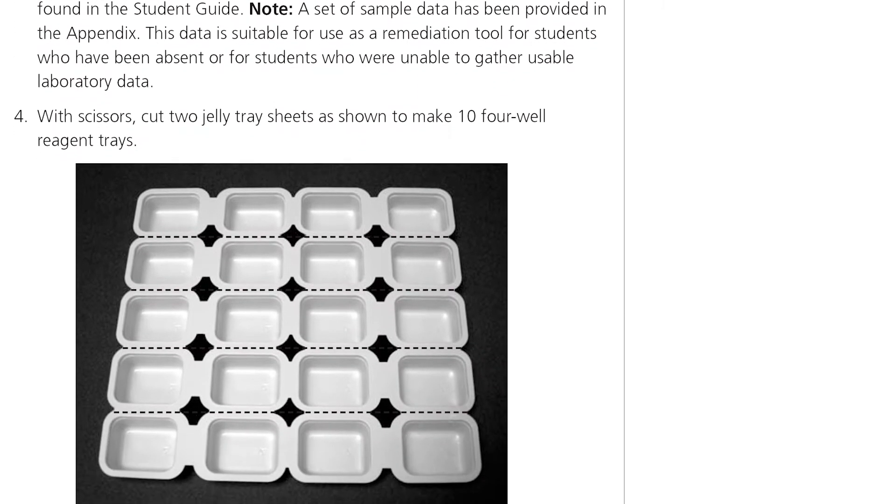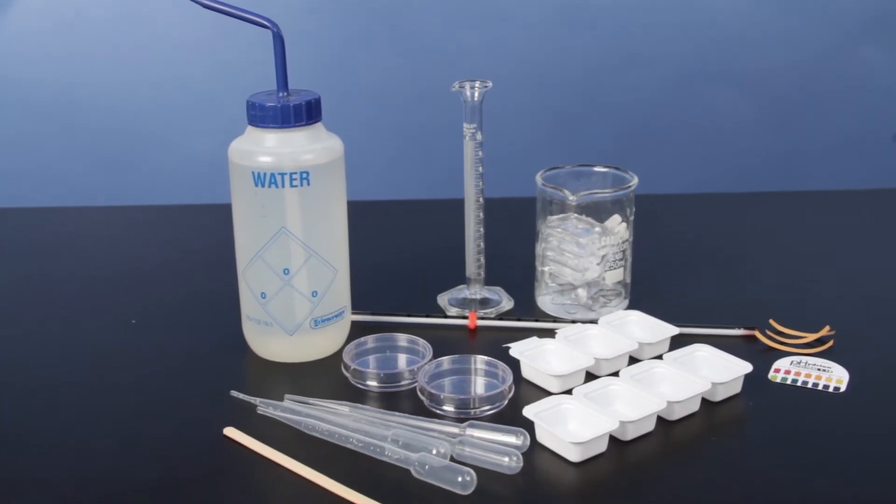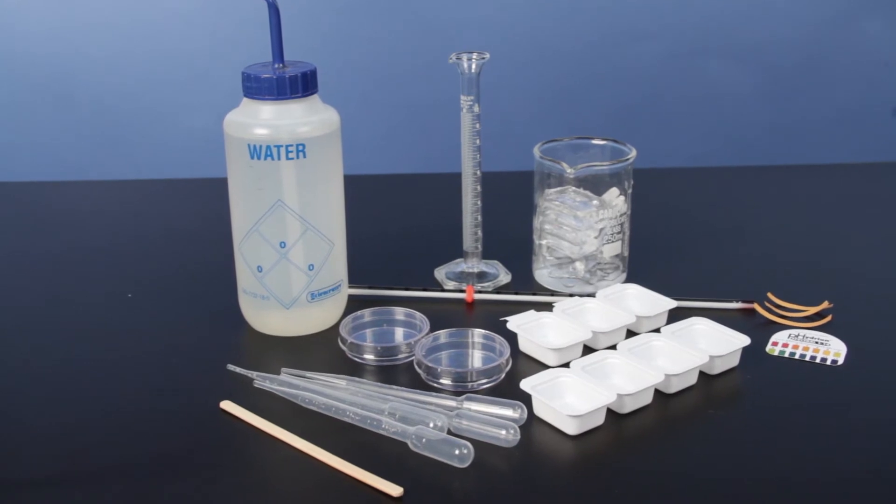The use of everyday materials such as tea, starch, and milk of magnesia makes this lab safer than most Le Chatelier's activities.